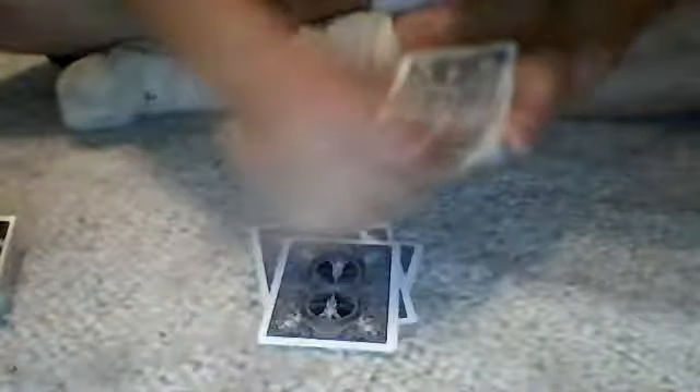I'm going to ask my spectator to choose a number between 10 and 20. Let's say 16. So: 1, 2, 3, 4, 5, 6, 7, 8, 9, 10, 11, 12, 13, 14, 15, 16. We have 16 cards right here.